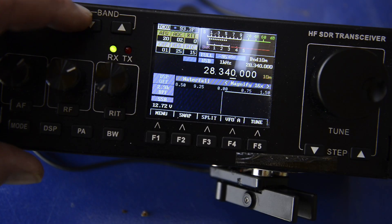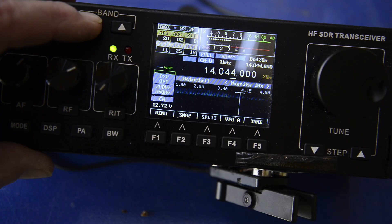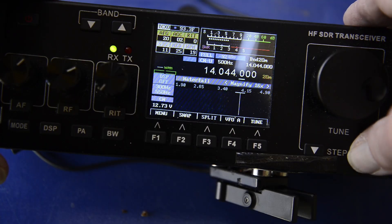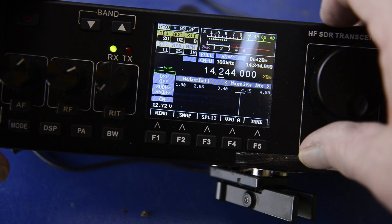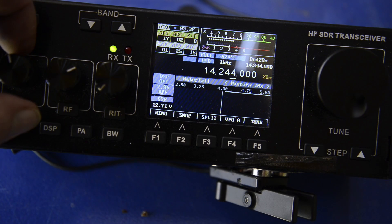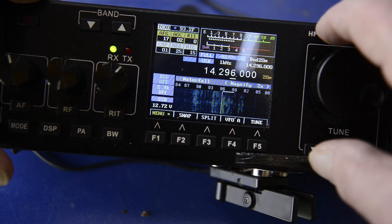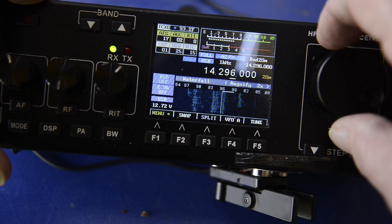Let's just see what we can hear. We're going back to 20 meters and going single side band. I don't have a microphone hooked up to this radio, so we're just going to listen around. I'm going to spin the dial and we'll just listen to the sweet sounds of 20 meters on a Tuesday afternoon, and we'll fade out on that. Thanks to everybody for watching, and 73.